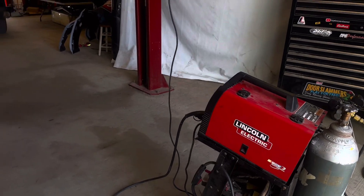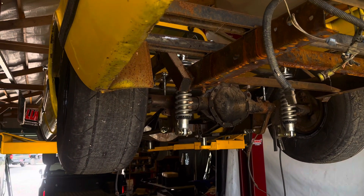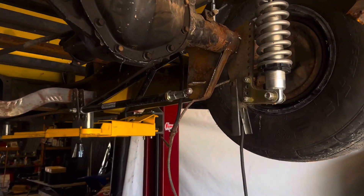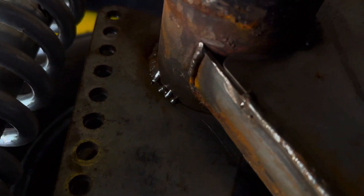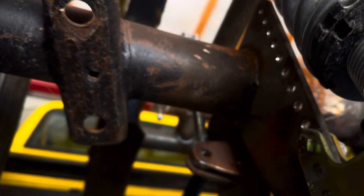We got the old Lincoln 180 welder out here — the weld pack — getting ready to finish up this welding on this truck. We got some spots that were just never completed. We're gonna weld up under this, we got welded up around the drive and the rear end we gotta weld up. Gonna be a fun day welding on this rig.